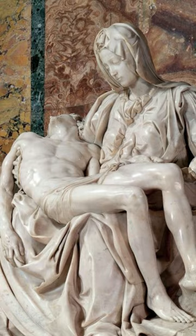When the Pieta was completed, it amazed many people. Today, it is located in St. Peter's Basilica in Vatican City and is one of the most popular tourist attractions in Rome.